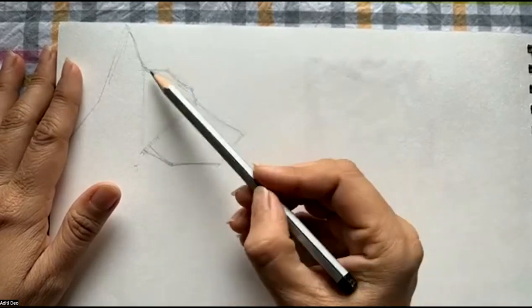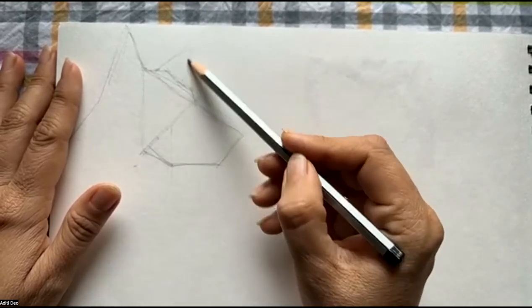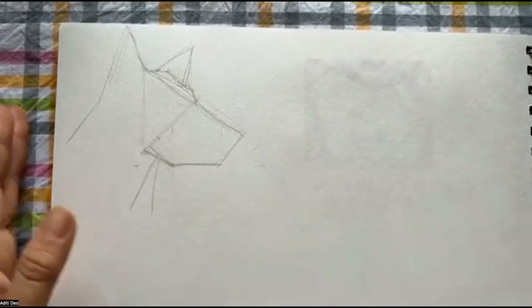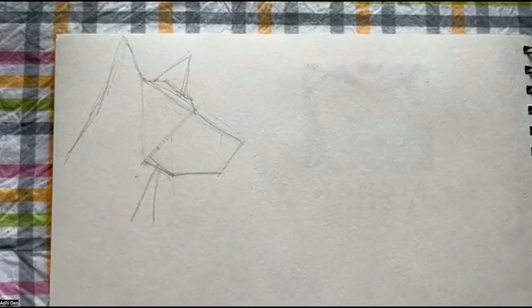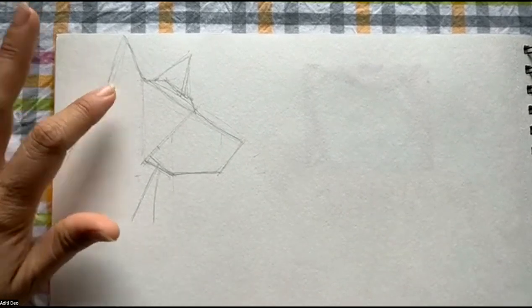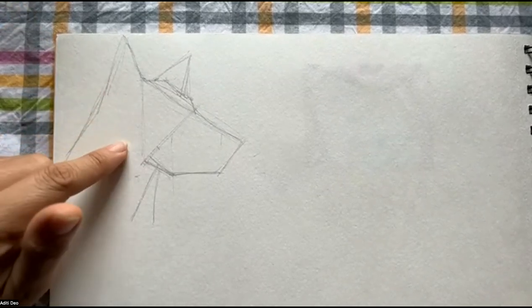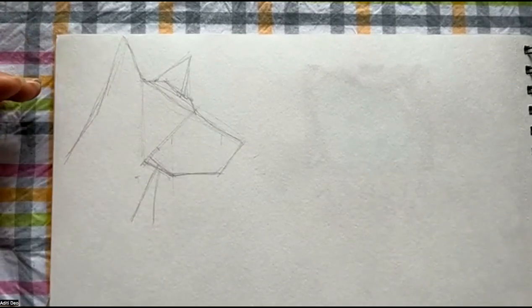From the top of the head, you'll draw a line that is slightly horizontal, then parallel to this line — it comes all the way to the middle and then joins over here. So this is going to be the head of the dog, and the ear is going to be from halfway up this line. Remember, whenever you have to draw absolutely anything in the universe, you can draw everything with just lines and measurements and proportions — that's all. You can draw a face, a building, cars, vehicles, flowers and bugs.